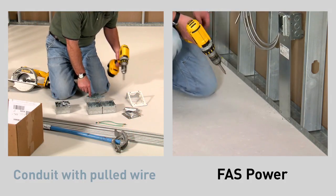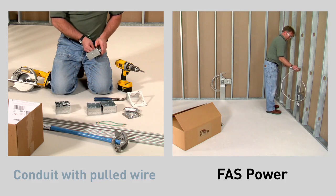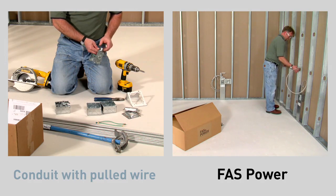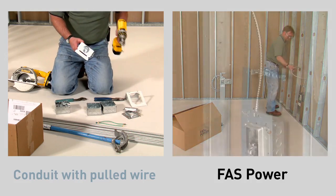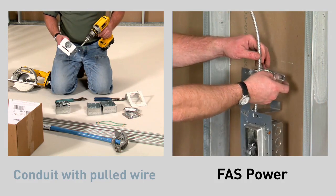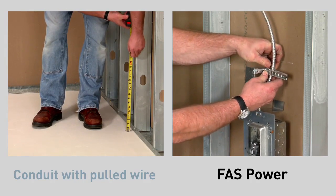On the left, our installer needs to assemble all of the parts needed to install his first box. With FastPower, pre-cut MC cable links are pre-wired into the boxes with Pass and Seymour plug-tail. On the left, each box position needs to be measured, then mounted to the stud.